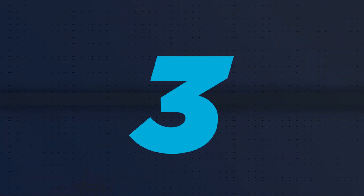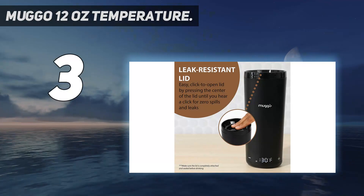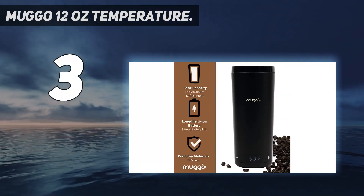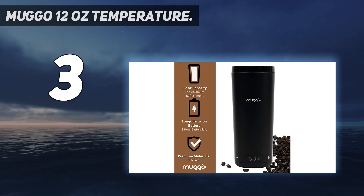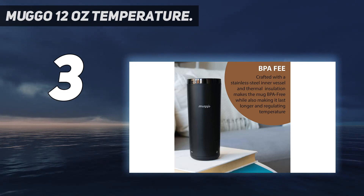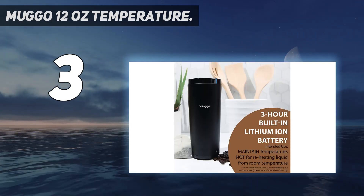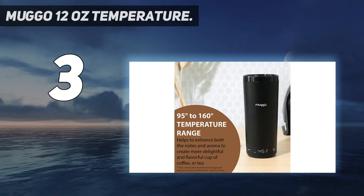At number 3: Muggo 12-ounce Temperature. This is a wonderful option that you can take on the go. The set includes one heating coaster with two warming plates, one travel mug, and one lithium-ion battery which attaches to the bottom of the travel mug. Battery life is estimated to last about 3 hours, so you can enjoy your hot beverage for a while without a recharge. Another great feature is this warmer's ability to heat your beverage on one side of the coaster while the other side simultaneously recharges the battery.